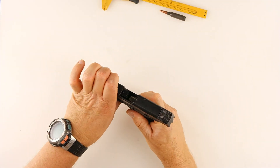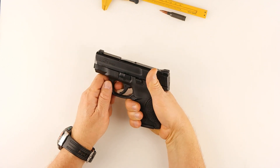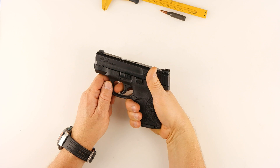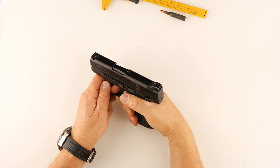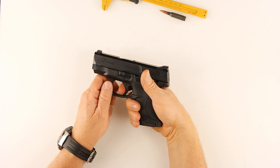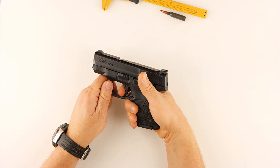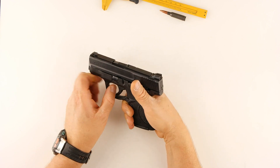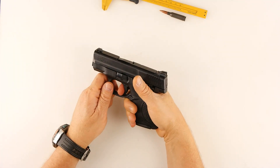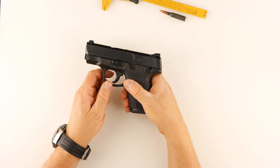The trigger pull on the Shield is actually really nice. You have the take-up — it's not gritty. I've put about a thousand rounds through my Shield. It's got a good take-up, then the wall, and then you don't feel any sponginess like you do with a Glock. Take up, the wall, pressure, click. I like the trigger pull. It's about five and a half pounds and it's the exact same every time — that's a good thing.